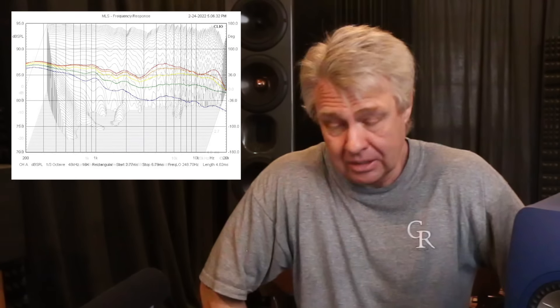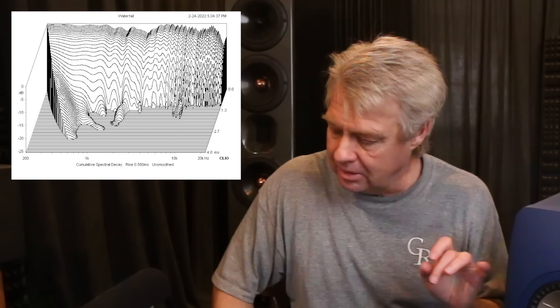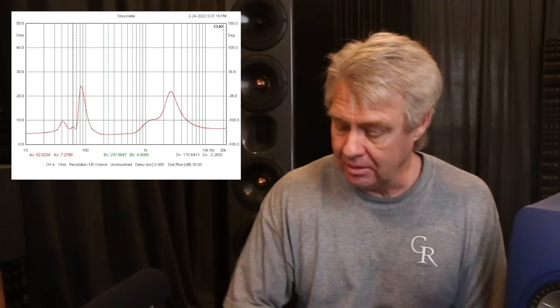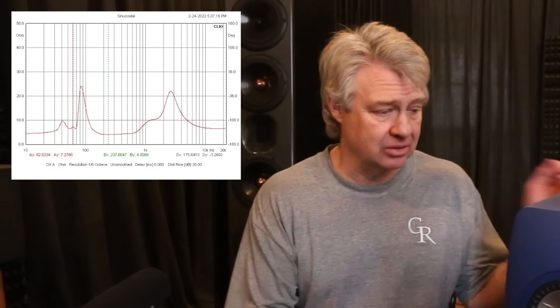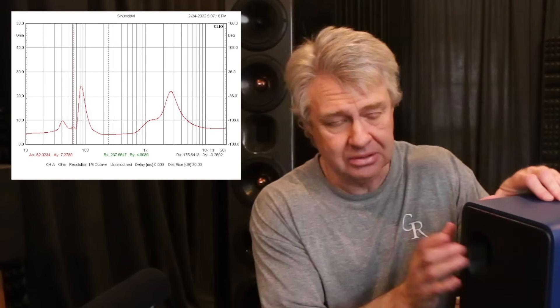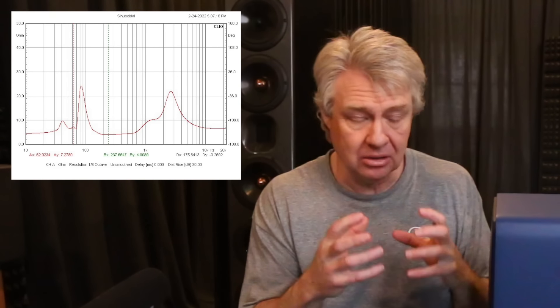Spectral decay is pretty clean. There are a few little ridges with a little bit of ringing going on, but overall really clean. The impedance response — nothing really crazy going on there, other than right at the tuning frequency of the port there's a little bit of port resonance. The port is on the back, which is kind of weird — it's a flared port, flared on both sides. I don't know what's causing the resonance, but there is a little bit of port resonance going on. It may help if it had a little more insulation.